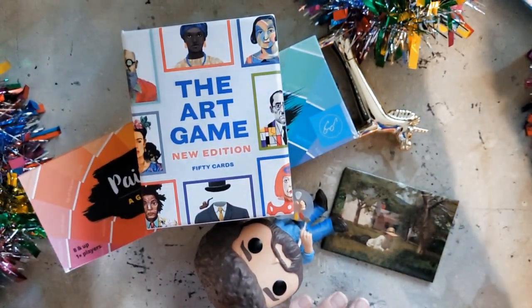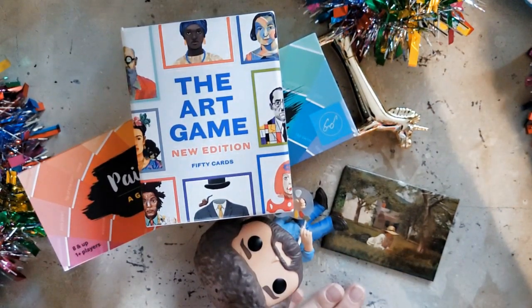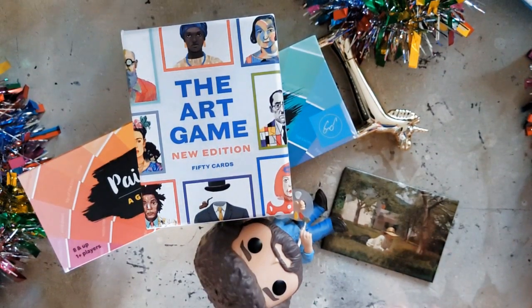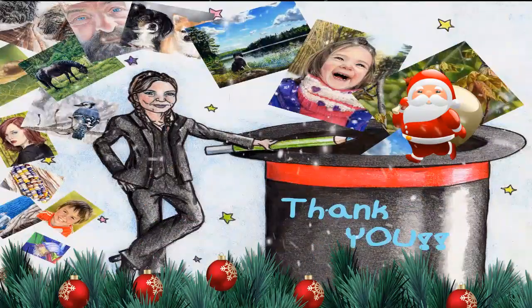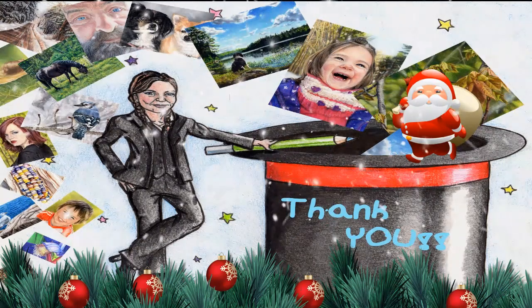That's it — those are my 12 grand ideas for stocking stuffers for the artists in your life, or if you just want to spoil yourself this holiday season, have at it. I hope you enjoyed this. Thank you so much for watching, and I want to thank everybody who has been supporting the channel. I've recently had an influx of new subscribers — welcome! Thank you to all who have been watching for a while. If you found value in this video, please hit the like button, subscribe, and share so others can see it as well.